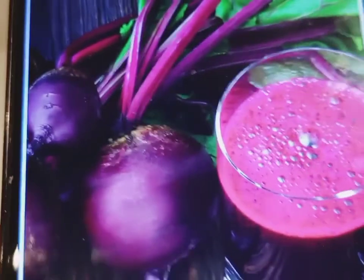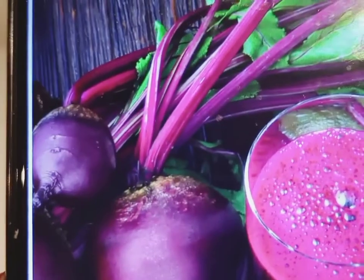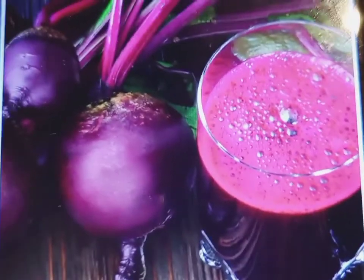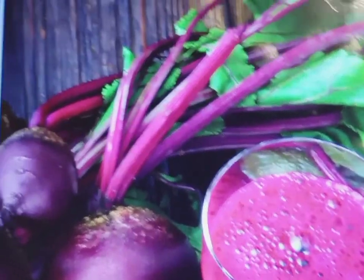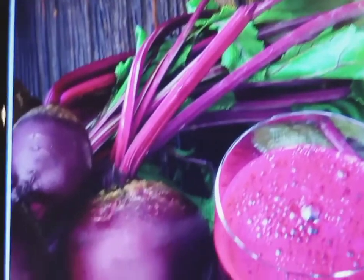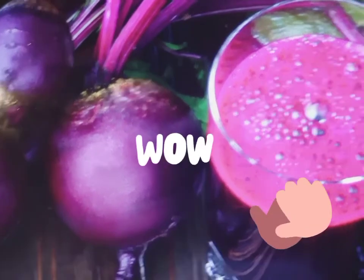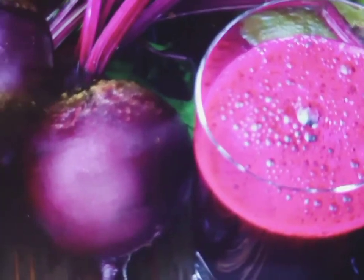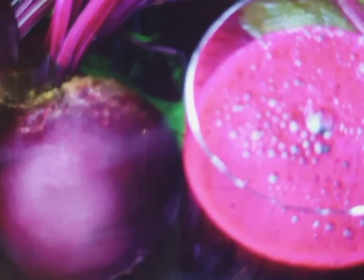So this is the picture of the beetroot — the original beetroot — and this is the juice. I just want to show you how this real beetroot looks like. It is like a root crop, similar to carrots, but it is maroon in color and refined — transformed into a juice.